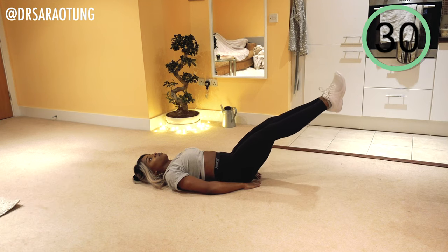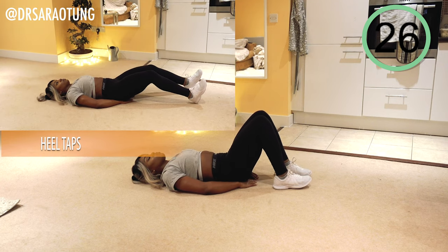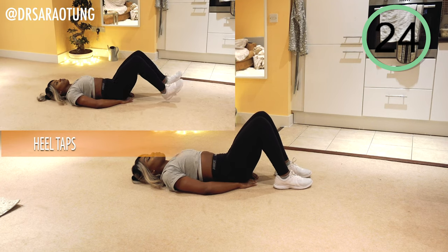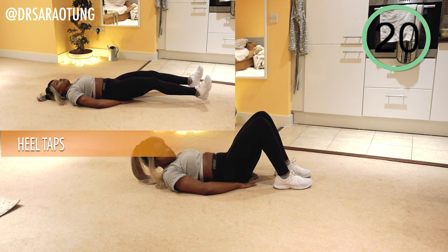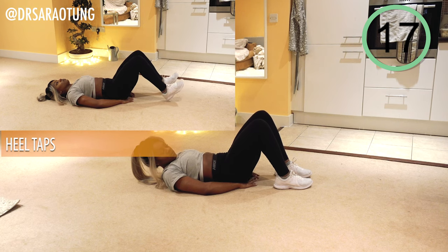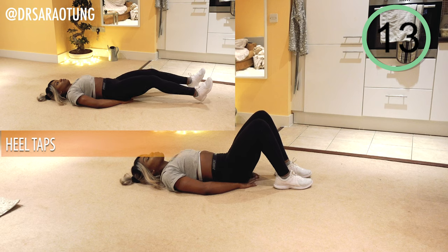And rest. Advanced, keep going for another 10 seconds. Meanwhile, I'll show you the next move which will be heel taps — tapping the heels out and then back in.